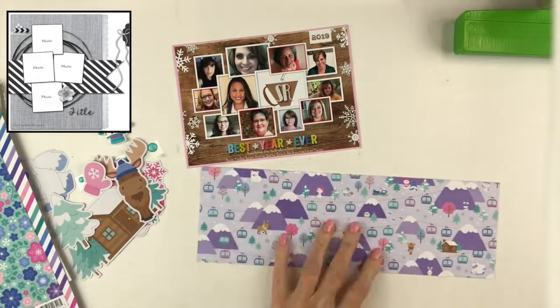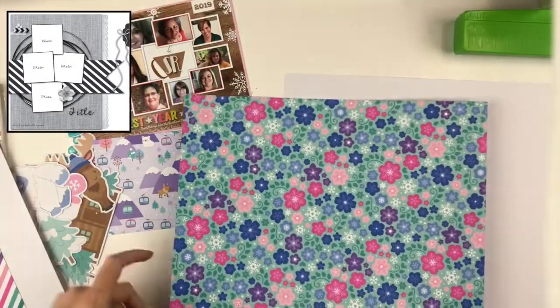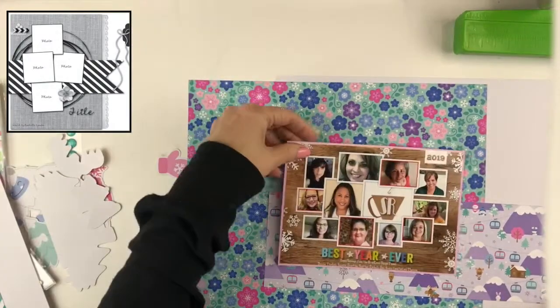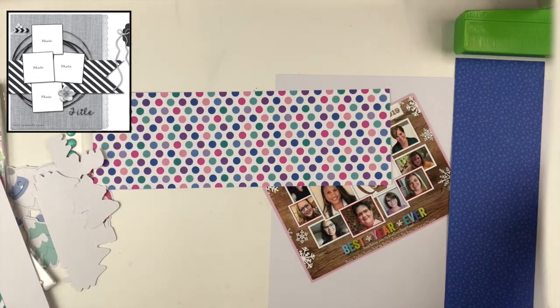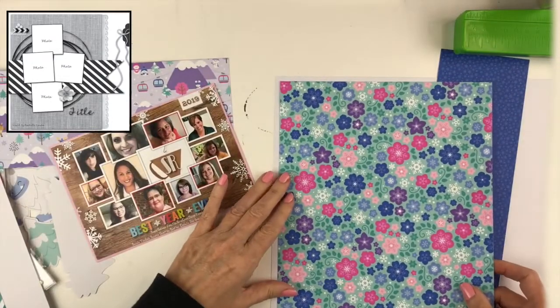It left all of the cute pinks and the turquoise, so those are the colors I'm going to try to pull out in my layout. You can see this paper here — I love it, but it is purple, the ones with the mountains. So I chose it to be the smallest piece of paper on the layout because I'm going to pull out the little pink trees. This background paper was teal with pink flowers and also has purple flowers, so that was the primary piece I wanted to showcase.